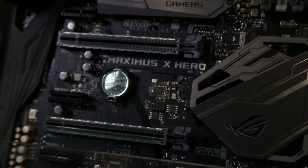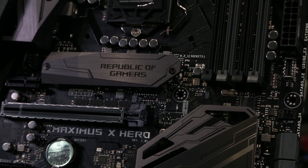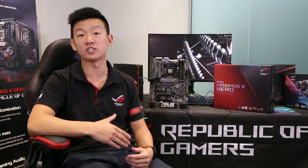Storage-wise, there are dual M.2 slots with RAID 0 and 1 support, and six SATA ports with RAID 0, 1, 5, and 10 support, as well as front USB 2.0, 3.1 Gen 1, and 3.1 Gen 2 headers. There are three universal PCIe slots supporting up to 8x/8x/4x lanes and three extra PCIe slots for other expansions.